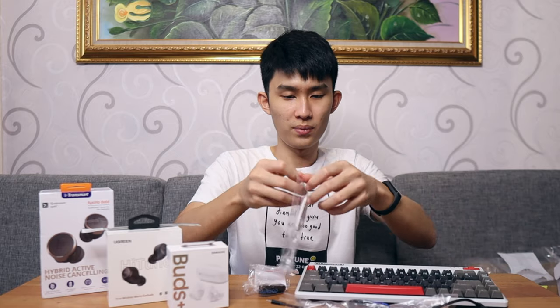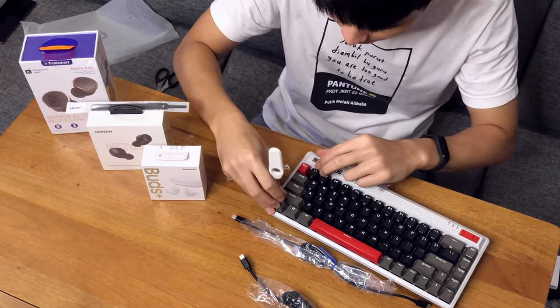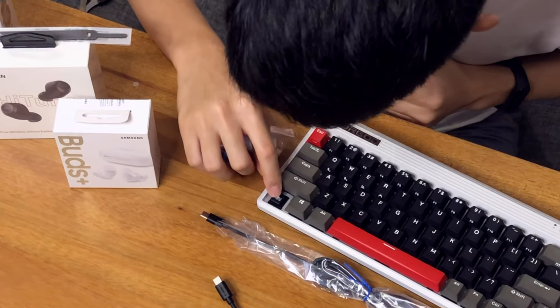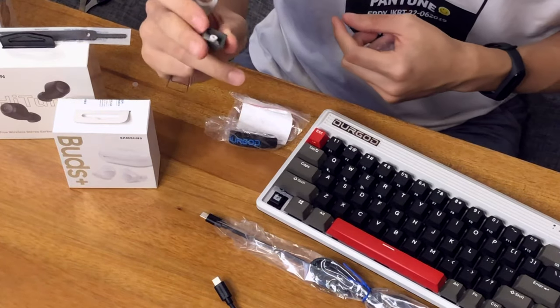Let's see what else is inside the box — we've got quite a lot of stuff in here. These are the tools you need to take the keycaps off. Let me try one and see the Speed Silver switches. This is the Cherry Speed Silver. And this is the keycap itself — pretty high quality on the back of it.